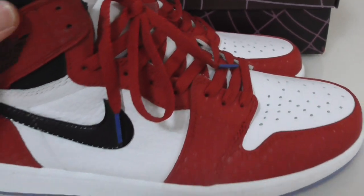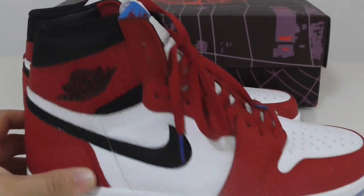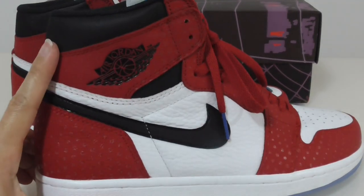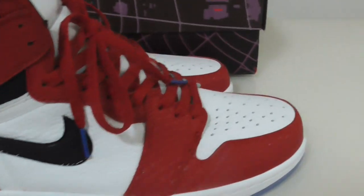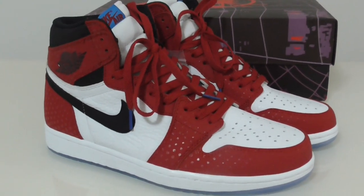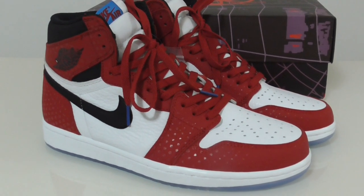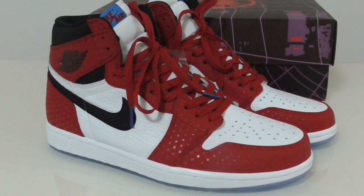So this is the best version — the Air Jordan 1 Spider-Man. What do you think about this pair? Would you like to get one? If you want, please check my website at www.bioshop.au for more details. For more questions, you can contact us. Thanks for watching — see you in the next video, bye-bye!